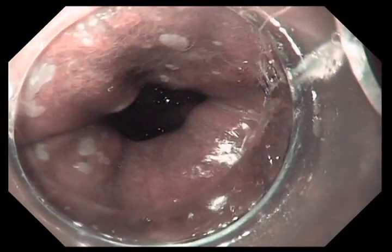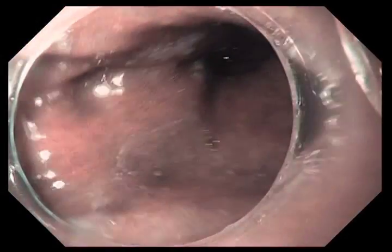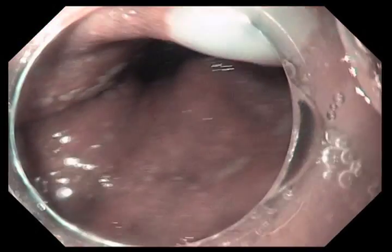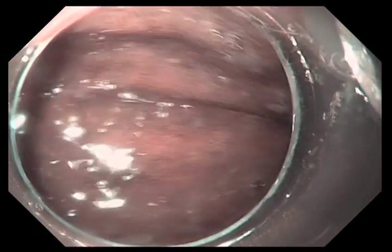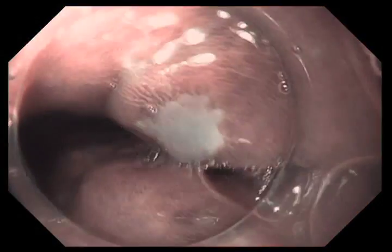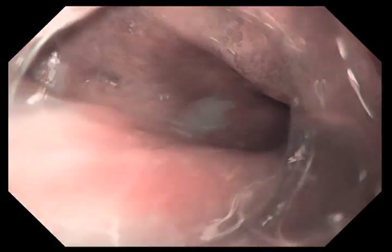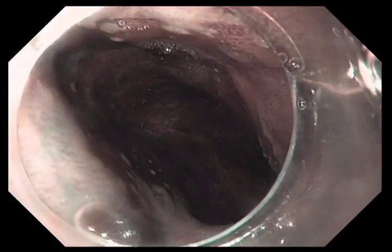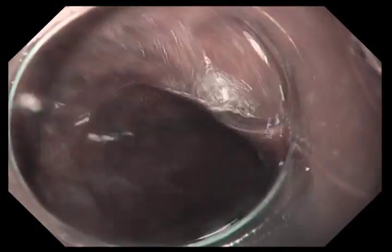We've just switched to NBI. The narrowband imaging technology filters light in a way that blue light is the main light used. This highlights the blood vessels in the epithelium, and by highlighting the blood vessels we can get a better idea of the vascular and mucosal pattern. What we're looking for are areas that might show high grade dysplasia.